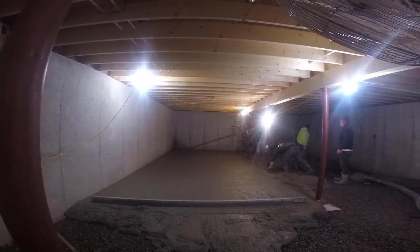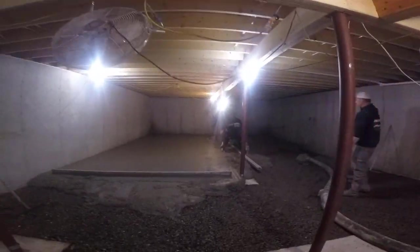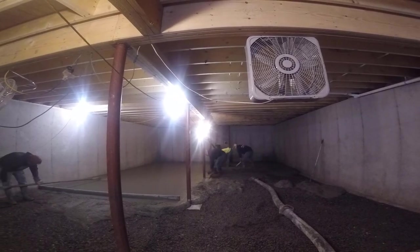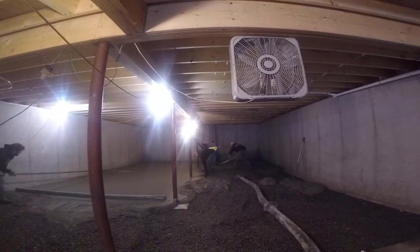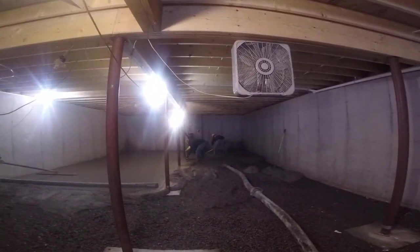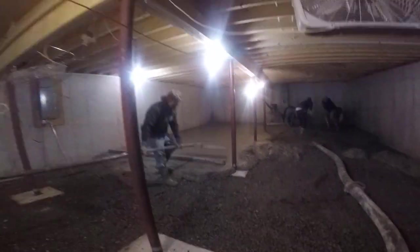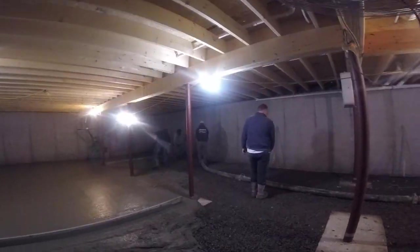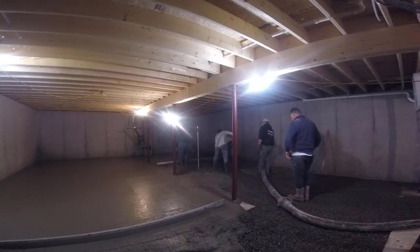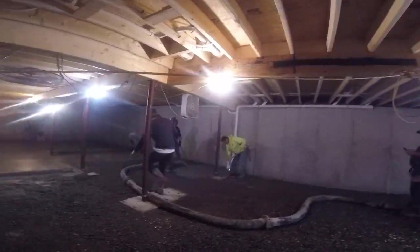My name is Mike Day. I own Day's Concrete Floors Incorporated. We specialize in concrete floors, concrete slabs, stamp concrete, staining concrete, pool decks, patios, all kinds of concrete flat work. We also do a lot of epoxy floors and that's what this YouTube channel is about — me showing you and teaching you how to do that stuff. If that's the kind of stuff you like or want to learn about, go ahead and hit subscribe right now and hit the little bell notification. I come out with two to three videos a week about this kind of stuff.